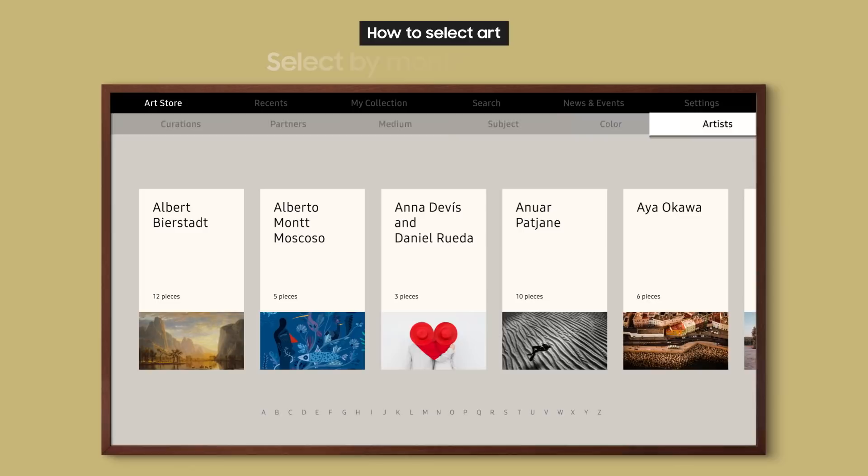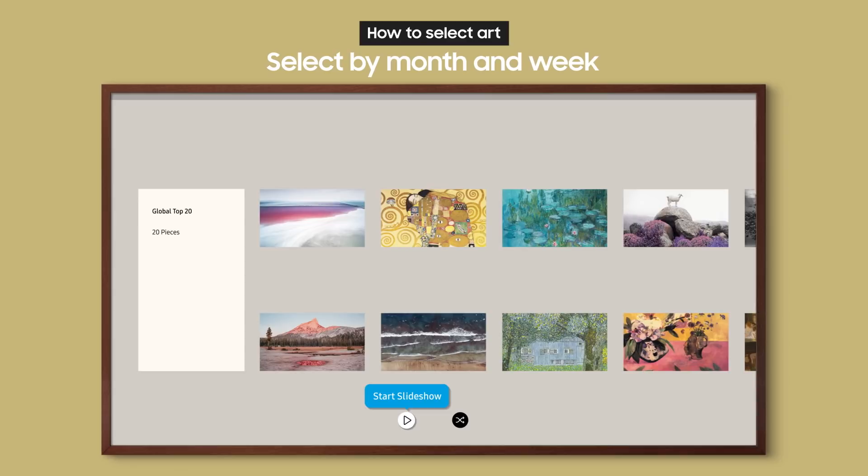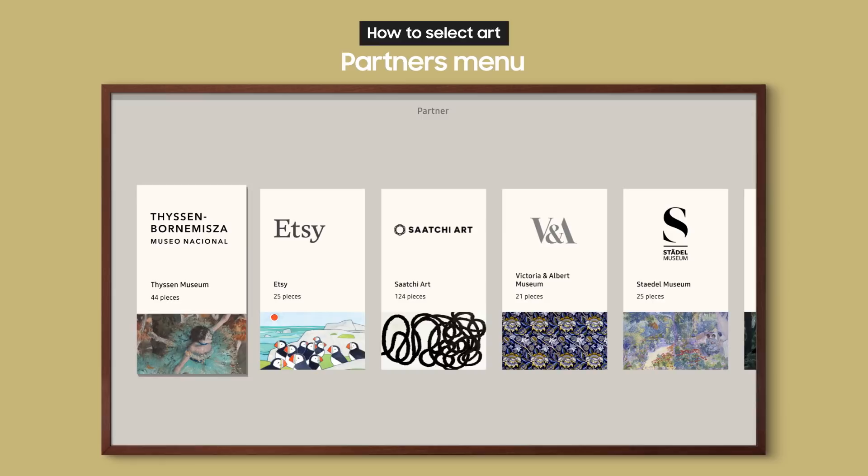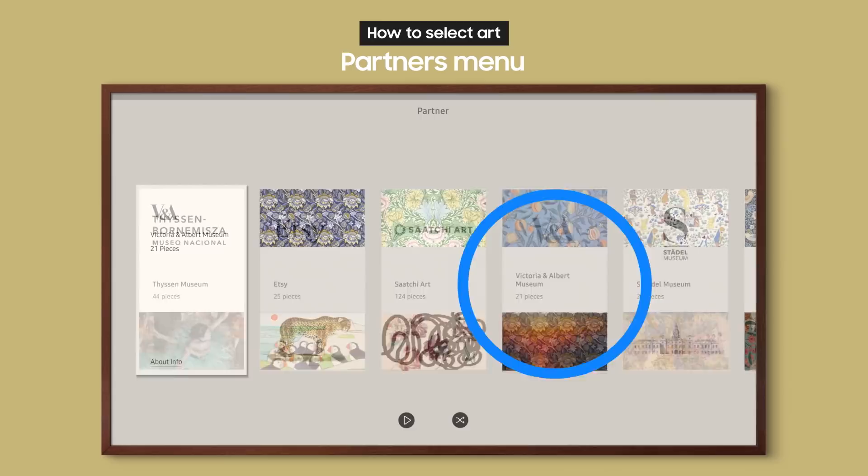From the Popular menu, you can see the most popular works of the month. You can also start a slideshow and enjoy a diverse range of works immediately without any setup. From the Partners menu, you can check out works from museums and galleries around the world and get information from our various partners.